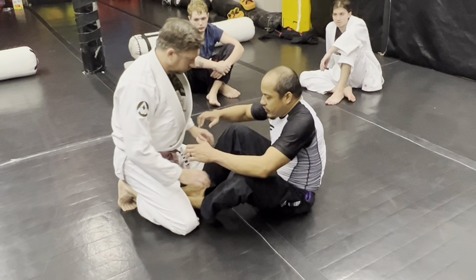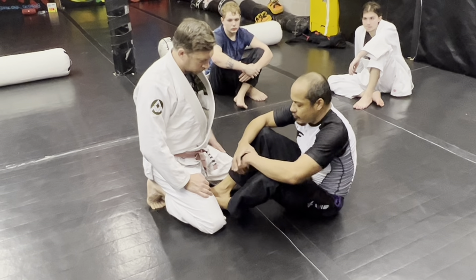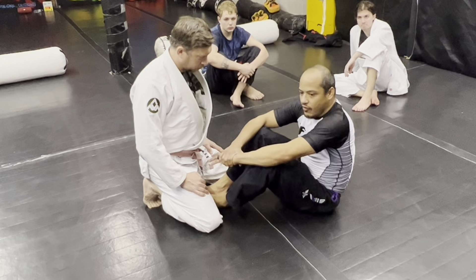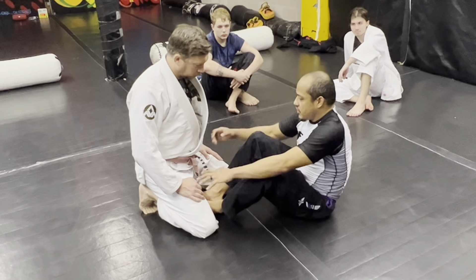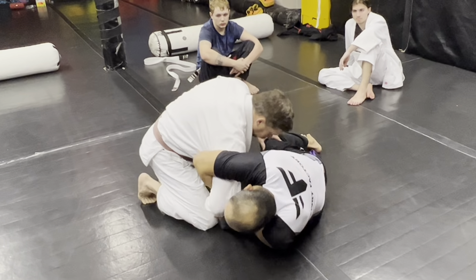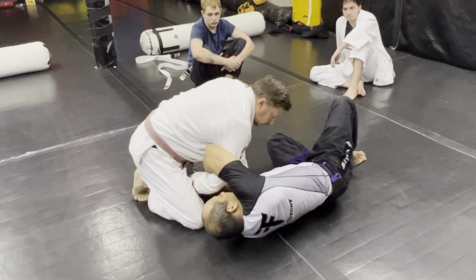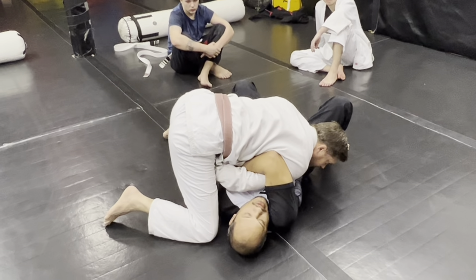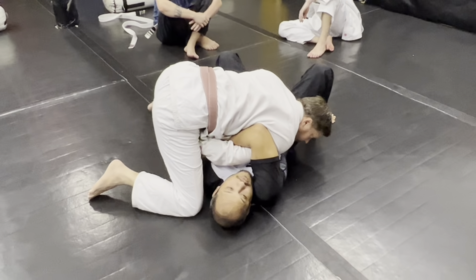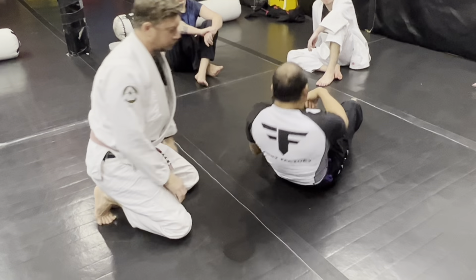If you Kimura a guy and he passes your guard, he can arm bar you. For example, let's say I try this, I spin under, he grabs his leg, and now I'm like this and he lays on me and I can't get out from under him. This is bad — this could happen.